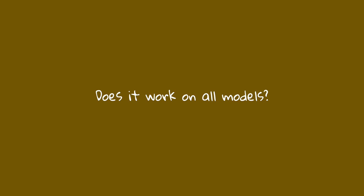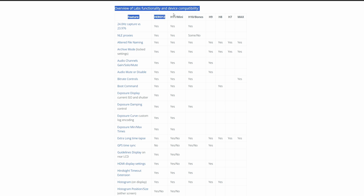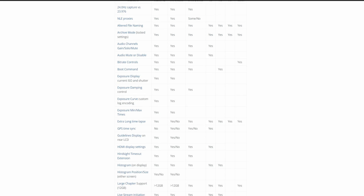Does it work on all GoPro cameras? No, unfortunately not. Some settings are limited to the newer models because of the hardware inside of the camera. That information can be found below.